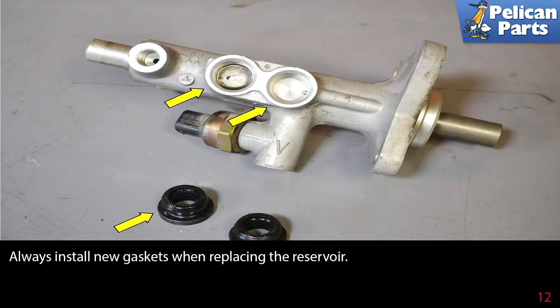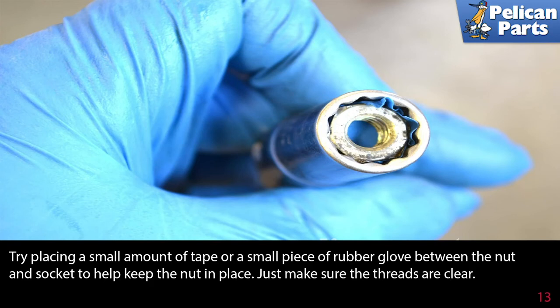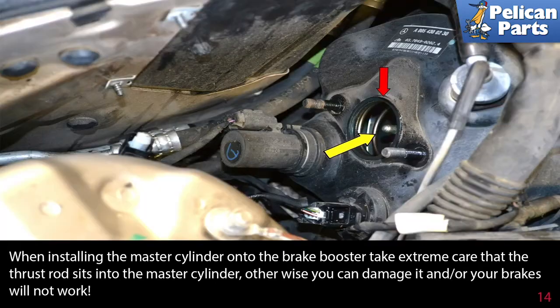Always install new gaskets when replacing the reservoir. When you reinstall the master cylinder, the lower nut is very difficult to access — try placing a small amount of tape or a small piece of rubber glove between the nut and the socket to help keep the nut in place. Make sure the threads are clear when installing. Take extreme care that the thrust rod sits in the master cylinder, otherwise you can damage it and your brakes will not work.